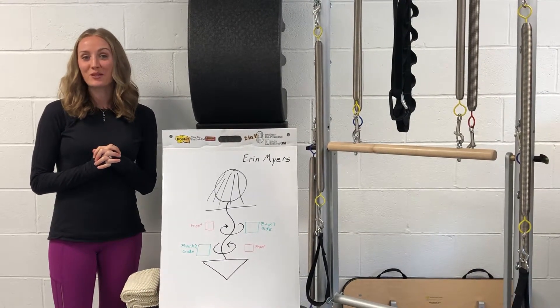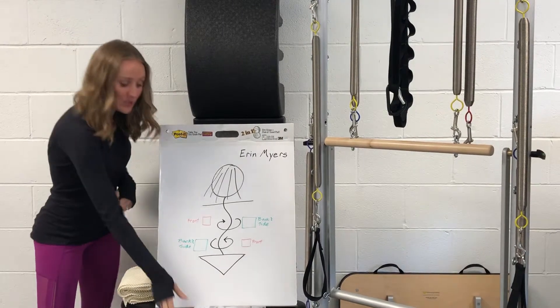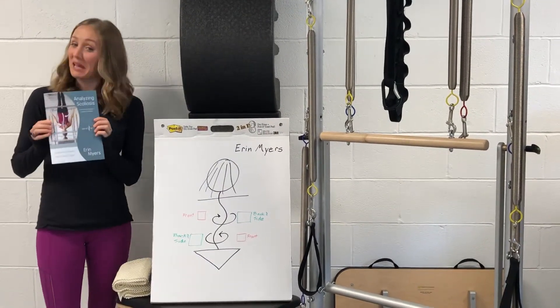I'm Erin Myers from Spiral Spine Scoliosis Resources. Analyzing Scoliosis, my workshop, is based on my book, Analyzing Scoliosis.